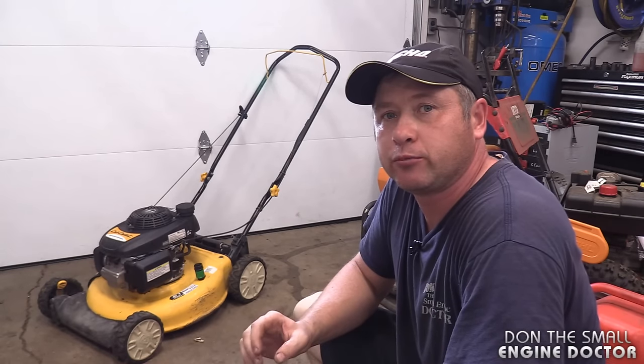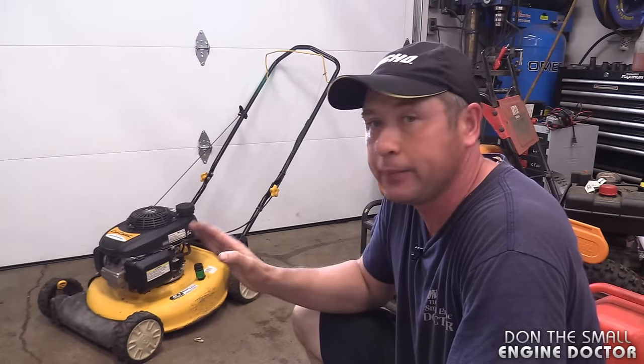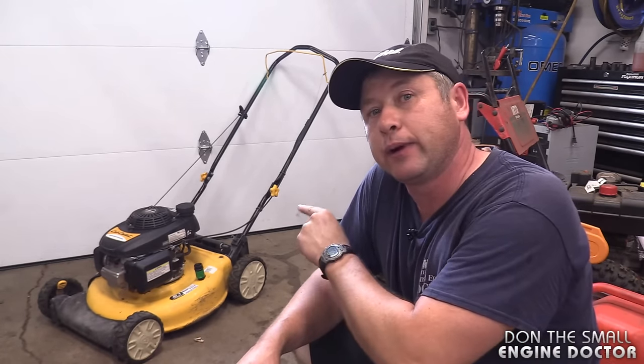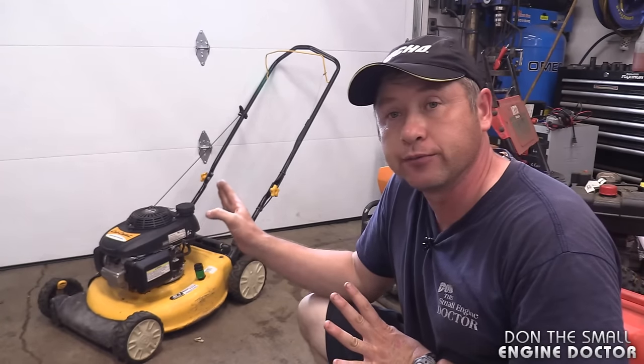Hi guys, welcome back to my small engine repair channel. Today I'm going to show you how to fix a lawnmower that surges up and down. What I mean by surging is when you hear the engine rev up, then rev down, and rev up and rev down non-stop. It's a very annoying noise. I'm going to take the mower outside right now, start it up so you can hear what I mean, and after that I'll show you how easy it is to fix that problem.